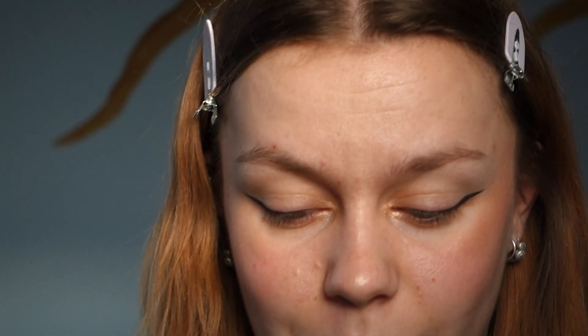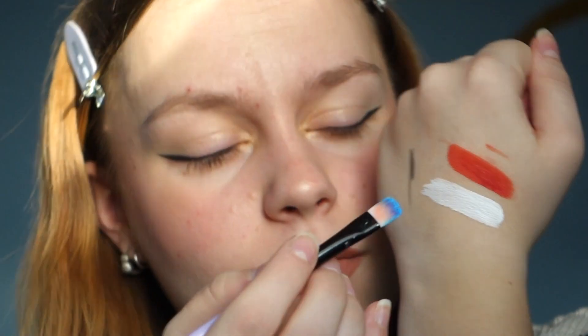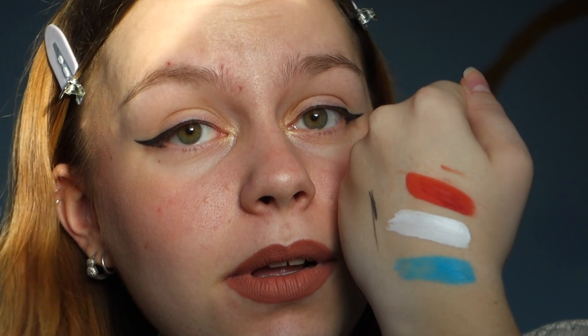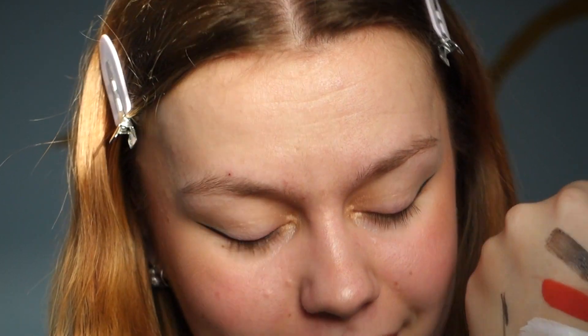I'm going to do swatches so you can see all the colors. You just saw the red. The white is actually really bright. Then we have the blue — I love that color. I accidentally made the Dutch flag! The pink looks so pretty. And the black, which I already put on my eye. Such a cool color palette. You do have to scrape off the top layer to get the color payoff you want — good to know.